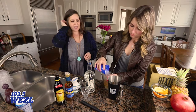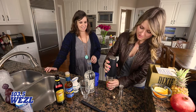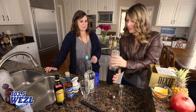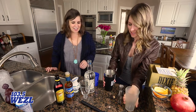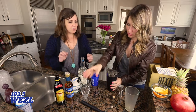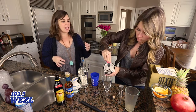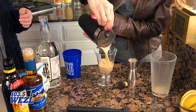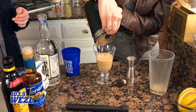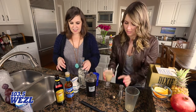Now we're just going to fill it up with some ice and give it a good shake. Now, if you don't have one of these shakers at home — and I realize not everyone has one — you can just use an old spaghetti jar or mason jar, throw the lid on, and shake it up that way.